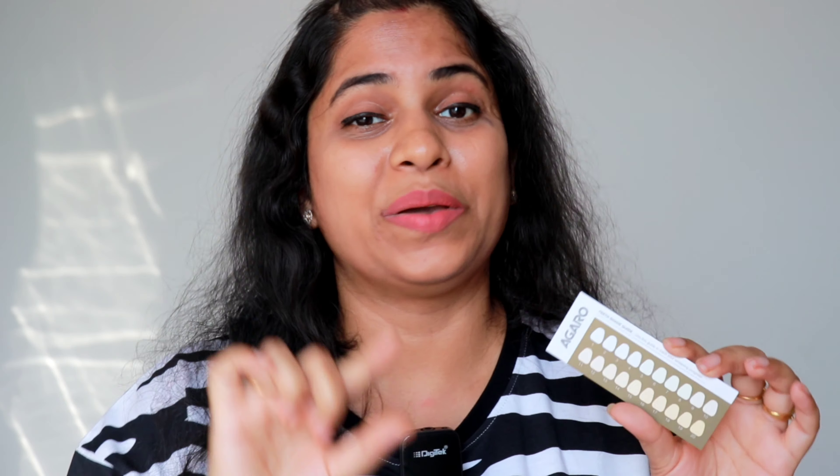So you can check how much your teeth are yellow, how stained they are, and how much white they will become. After using this kit, you can see how much color has changed. When I checked at the beginning, I was at shade 17.